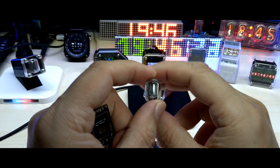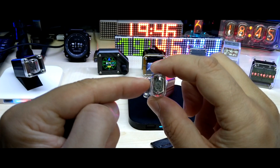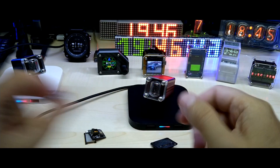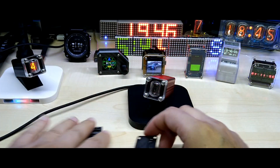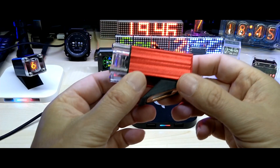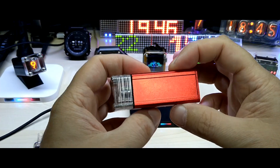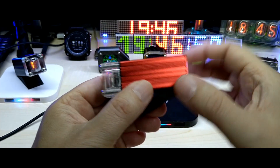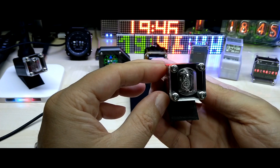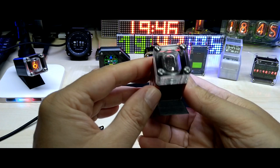The IN-17 nixie tube is the most common smallest nixie tube. It does have a correct digit 5, which I like very much.